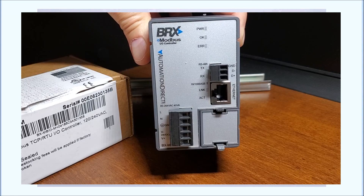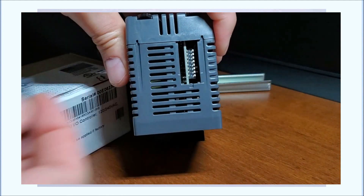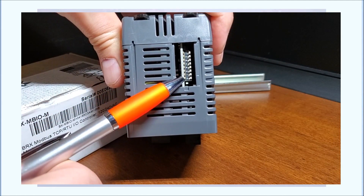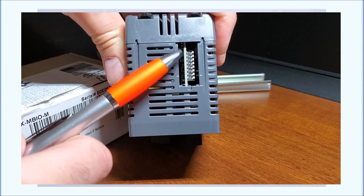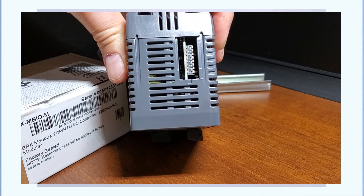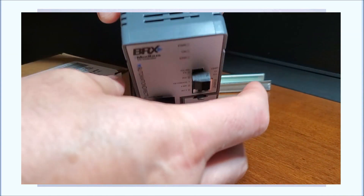We do have a POM connector here, but it is not available to us in this module. Then we have our indication lights: a power light, an OK light, and an error light — they will operate accordingly. Underneath the top, you'll see there's a compartment which contains DIP switch settings, zero to seven — eight total. This will determine the IO unit number that we can select. We can also use it to reset the unit or disable the configuration software from the web, which we'll discuss a bit later.